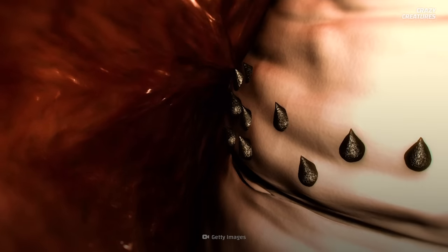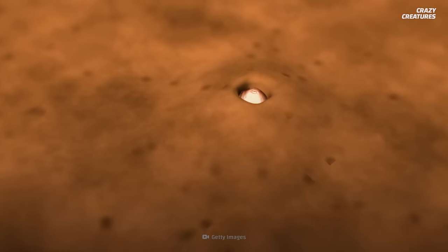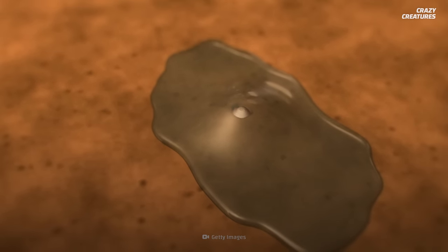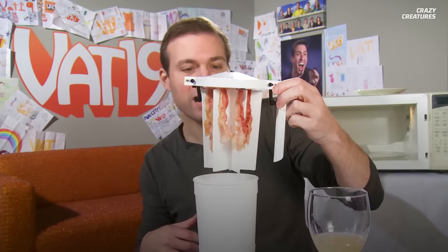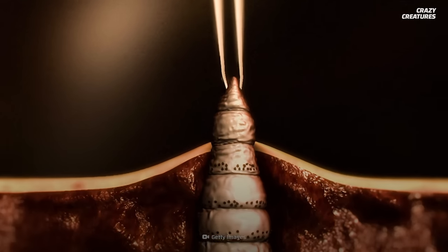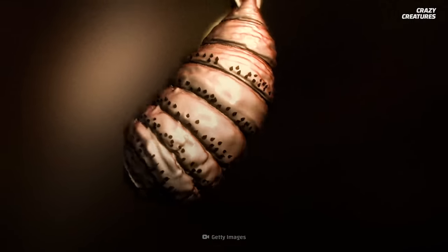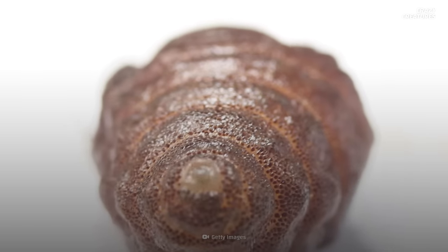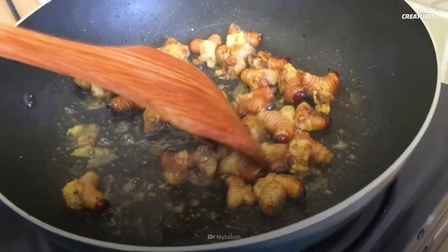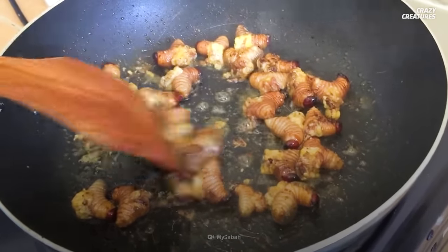And you might want to try to remove it. The best method starts by cutting off its air supply. So slather the wound surface with something like petroleum jelly or even bacon grease. This forces the larva to ease its grip, and then it's easier to pull out. Too bad there's no use for the human botfly larvae once it's removed. Reindeer botfly larvae, on the other hand, is a popular delicacy among the Inuit people.